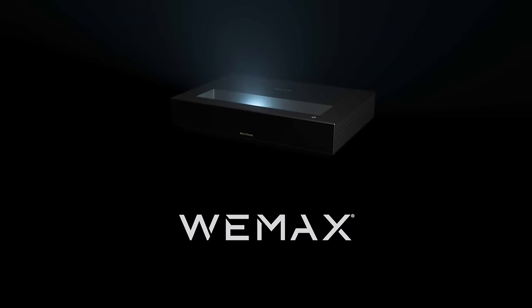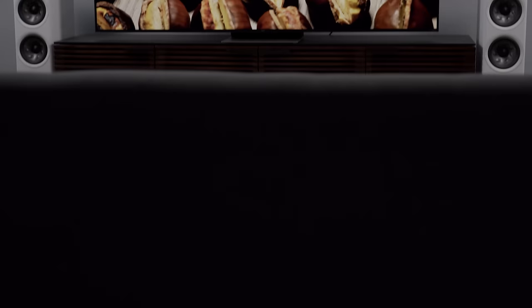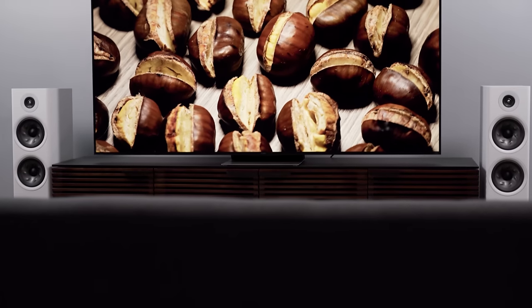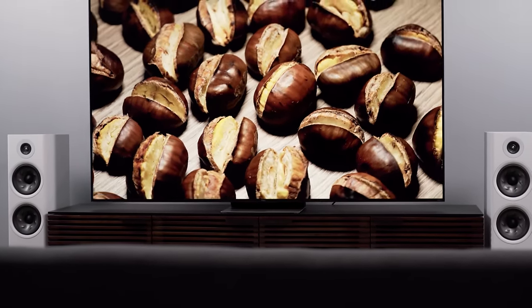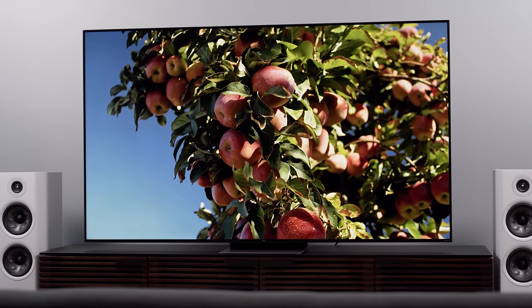Thanks to Wiimax for sponsoring this video. Well, here we are — the 2022 TCL 6 Series review. I spent about three minutes trying to come up with some pithy intro before I realized maybe this TV doesn't really need one.